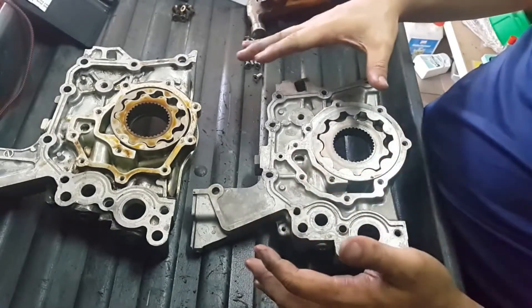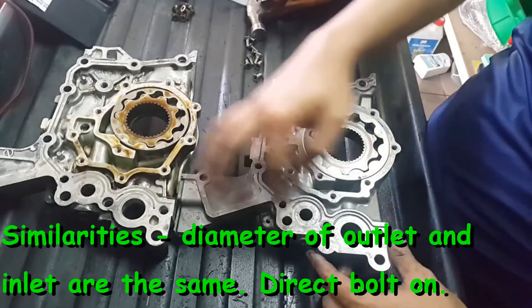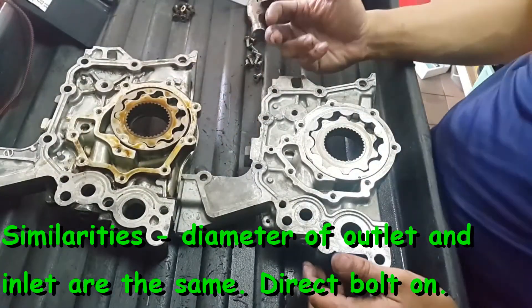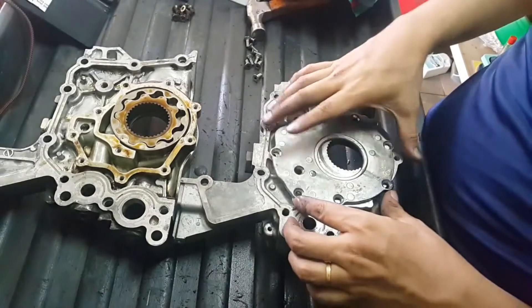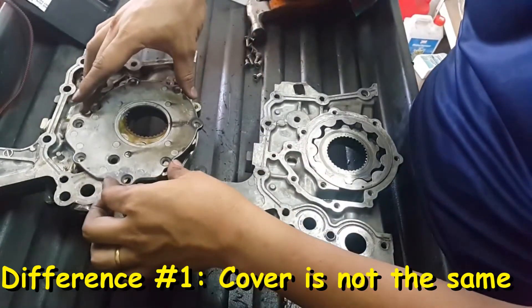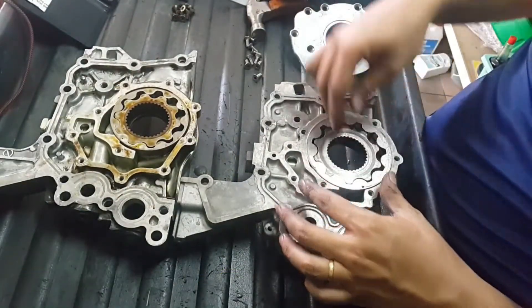Visually, these two don't look much different. The diameter of the inlet and outlet are the same. But when you open up the cover — and the cover cannot be replaced on either one — the most important differences become apparent.